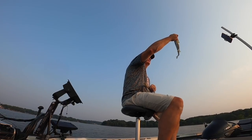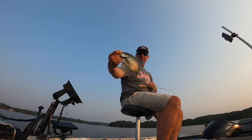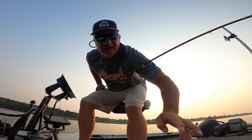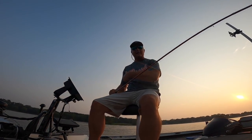Oh dang, whoo! Let them go — good fish right there! That's fun — a live TikTok video. Three Pound Fishing is on TikTok, who knew!